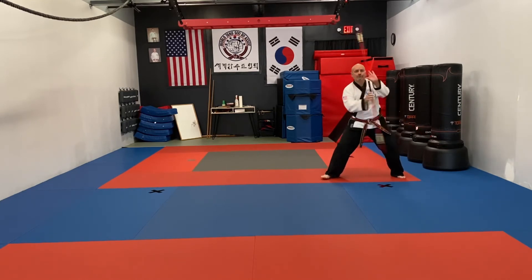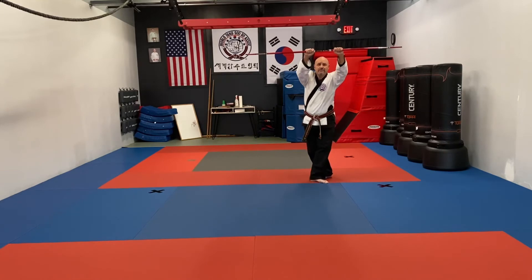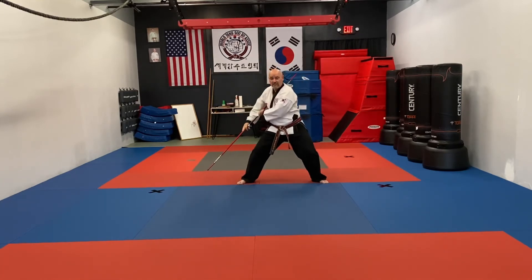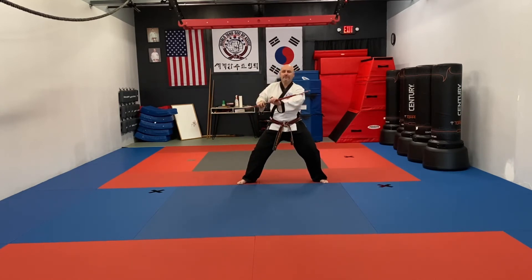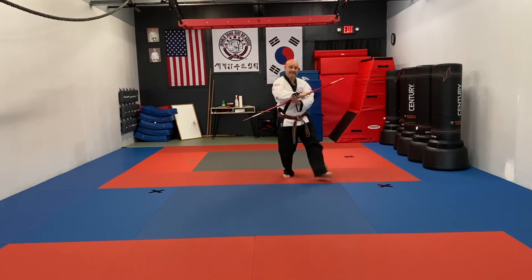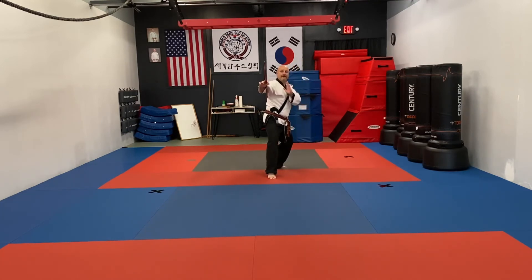Then we're going to step across, block high. Make sure your right leg is behind your left leg, and then step out into a horse stance, low block to the right. From here bring your stick out, left hand is out, back to your set position. Take your right leg, step back into a fighting stance. Punch with the right hand, turn it over. Your left foot is going to step back into a back stance, that's a little bit wider than your fighting stance.